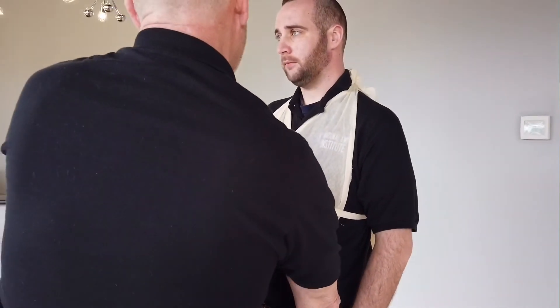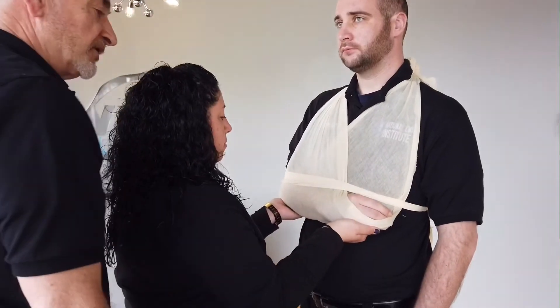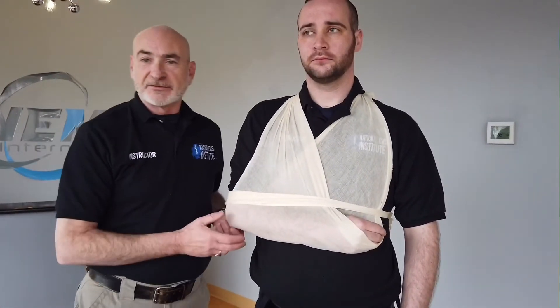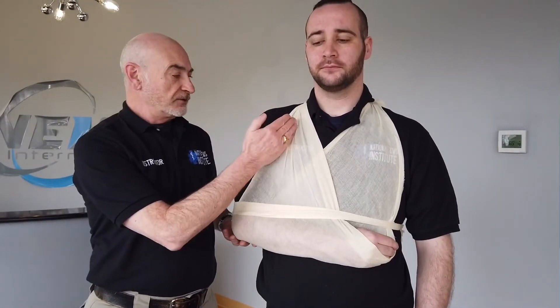Come back around to the front of your patient and reassess your CSMs: feel my touch, what am I touching, can you wiggle your fingers? At this point I can tell my partner to release, and now the arm is perfectly secure. This concludes the upper extremity splinting of a fractured clavicle, dislocated shoulder, or fractured scapula.